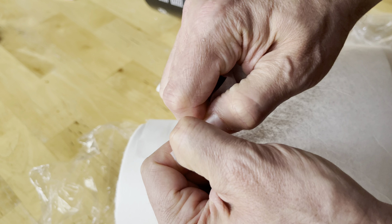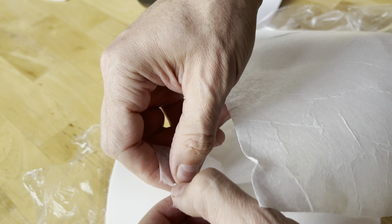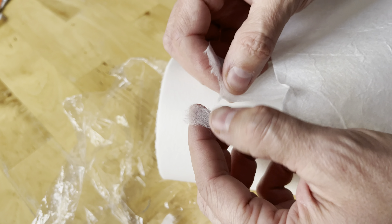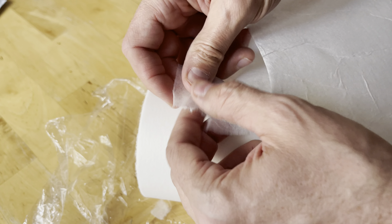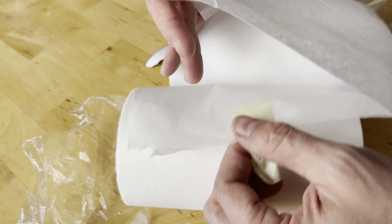I can tear the Precision Converting one really easily. Again, Red Sea — I can't tear it. Precision Converting tears like paper almost. But it's durable — I really had to tear it like you're tearing a piece of copy paper. So that's interesting.